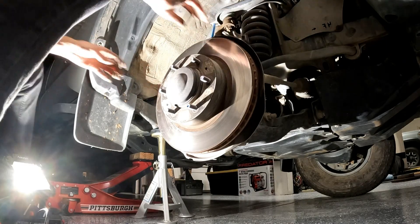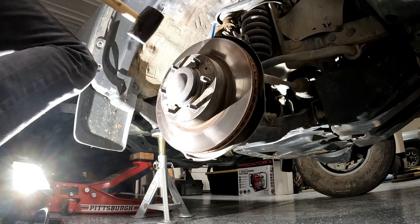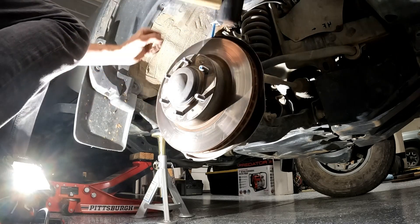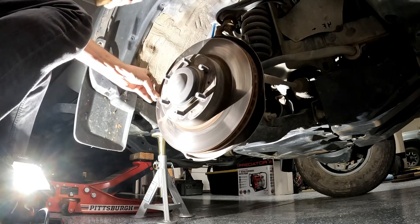I tried to tug on it to jar it loose, and after 70,000 miles, this rotor is fused on. Sometimes hammering on it a bit breaks it loose, but this one was really tight. No matter how hard I hit it, this was not jarring loose.